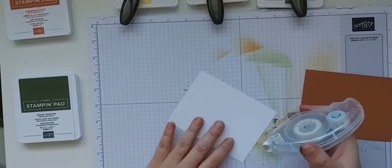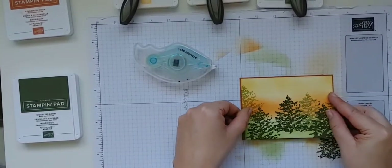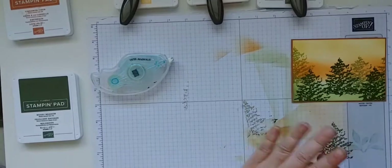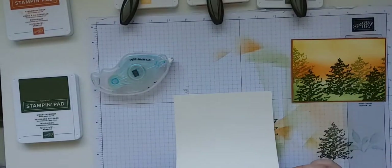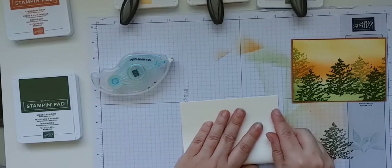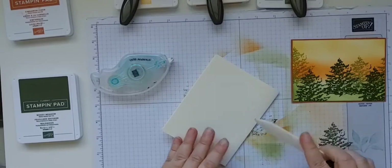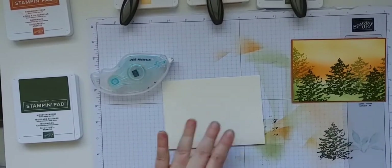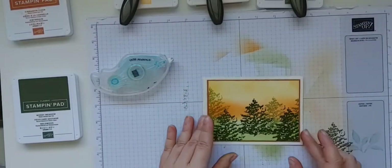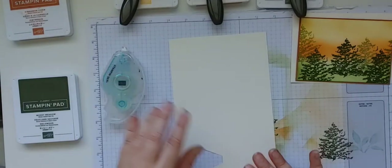We're going to add some adhesive to the back of the card we just made and layer it onto a piece of Cinnamon Cider cardstock, just like this. Then today I'm actually going to use Very Vanilla for the card base — not something I use a lot, I usually default to Basic White, but I think it looks really nice on a fall card. Let's get the bone folder and give it a nice firm crease so our card will lay nice and flat.